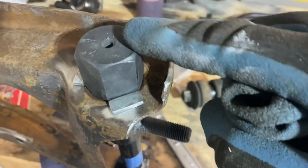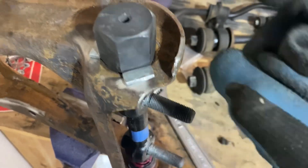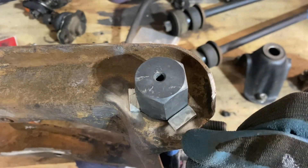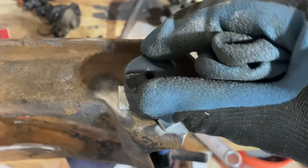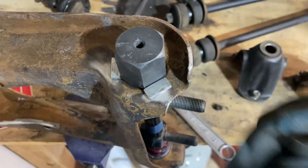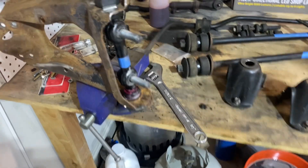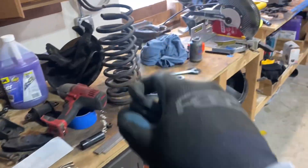If you crank these down these don't move well at all, so keep them just hand tight and then tack weld them in place to keep them from backing out. If you ever want to, you can come back and cut those welds and the thing will come right out — but that'll allow movement and keep your front end from binding up. Do it on the other side and set it the same way.